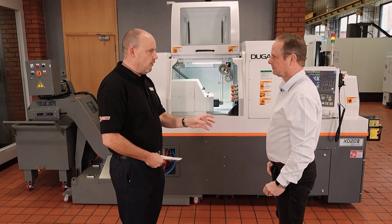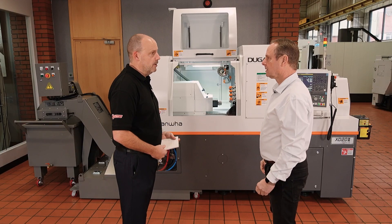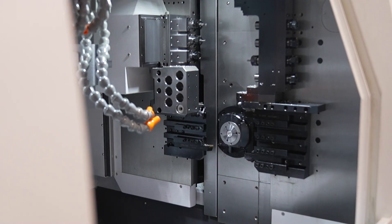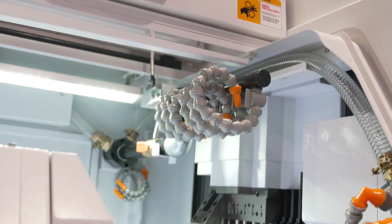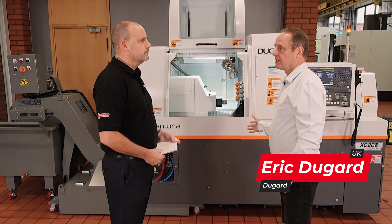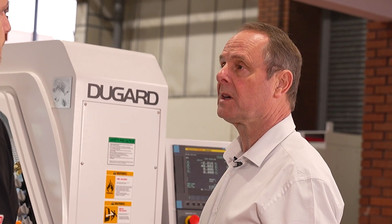I'm looking at the Hanwha XT20 Mark III here with Eric. Let's start by telling people what this model is, because Hanwha — you're doing really well with Hanwha at the moment. It is the 20mm capacity Mark III, which has just got more tools, more facilities. The machine is heavier than the competition — across the range we're on average about 20% heavier, some of them 30 or 40% heavier.